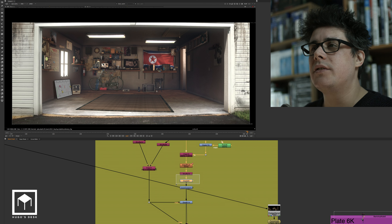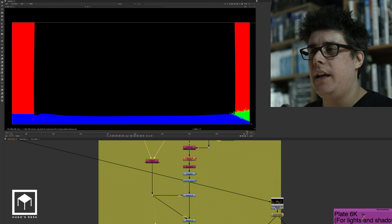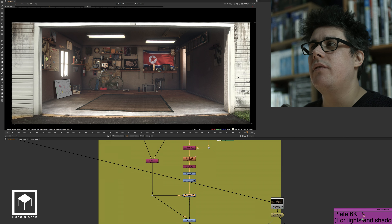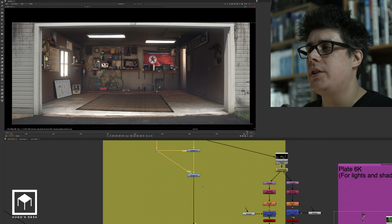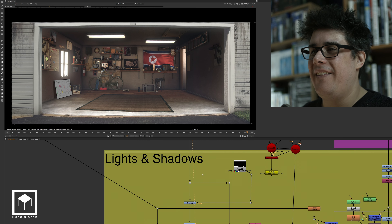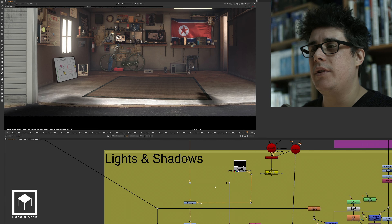Then we have yet more color correction on all of this. We have color correction, a bit more color correction, some masks and some more color correction — a bit less light outside. And then more color correction. And then of course we have the shadows.